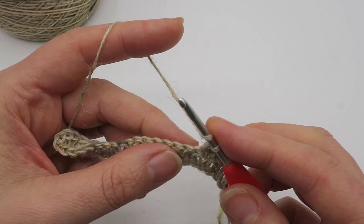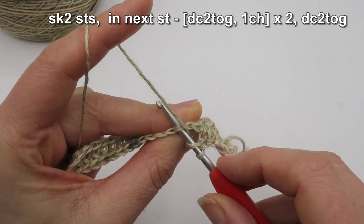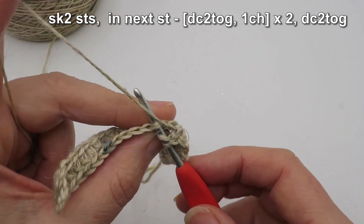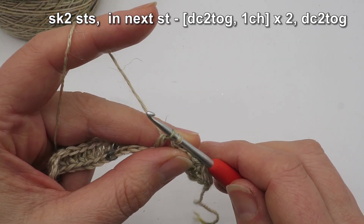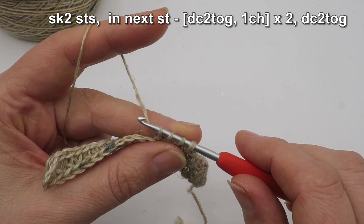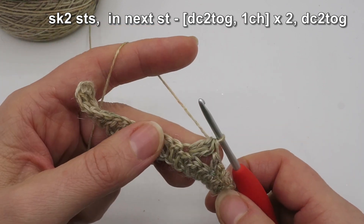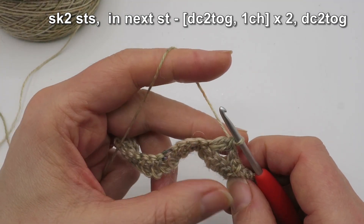Next we're going to do the half flower element of the stitch. First, skip two stitches, and then into the third stitch do a double crochet two together — which in UK terminology is treble crochet two together. I've done my yarn over, skipped two stitches, gone into the third stitch, pulled up a loop — I've got three — yarn over, draw off two. I'm not going to finish off that double crochet or UK treble yet; I'm going to make another one. Yarn over into that exact same spot, pull up a loop — now I've got four — yarn over draw off first two loops, then yarn over draw off all three. There I've made a double crochet two together, which is a UK treble crochet two together.